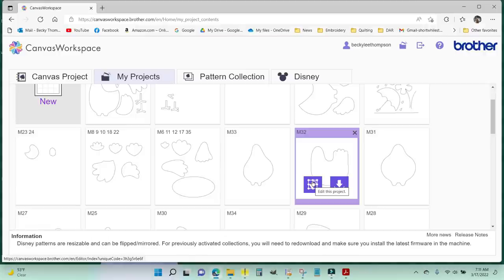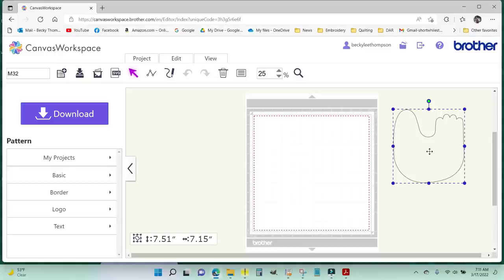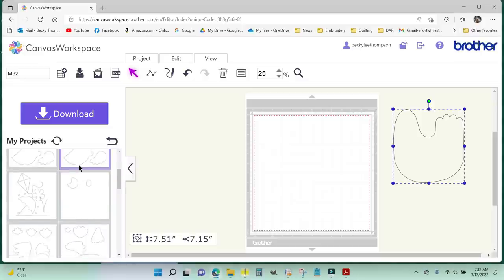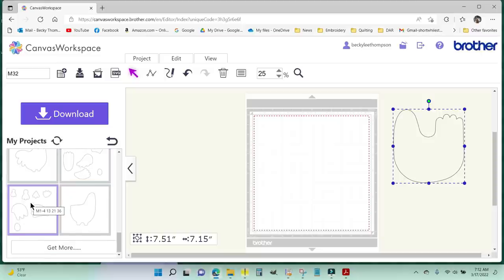I'll click the edit button and that brings her up on the mat. I'll put her to the side for now and get the other pieces that go along with her build — I go to the menu and choose My Projects. I'm looking at the sewing guide linked below this video from Lori Holt's blog. As I scanned all these in, I used a sequential numbering method — this one has a tooltip that says M1 through 4, 13, 21, and 36. I'm going to need M3 off of this.